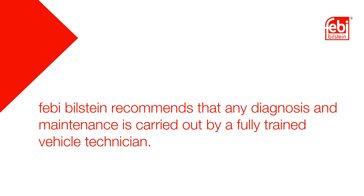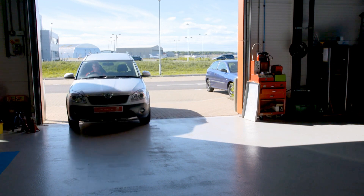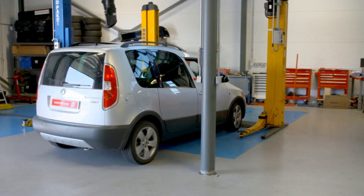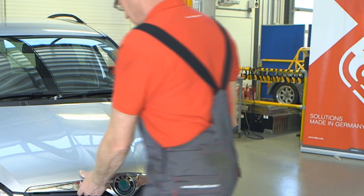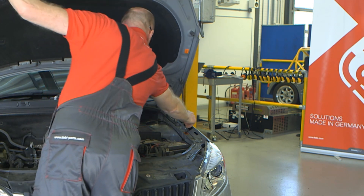Phebe recommends that any diagnosis and maintenance is carried out by a fully trained vehicle technician. Fast running engines, which are fitted to passenger cars and light commercial vehicles commonly, use a metal timing chain, which is located within the engine and lubricated by the engine oil. This connects the crankshaft to the camshaft, which in turn controls the opening and closing of the intake and exhaust valves.